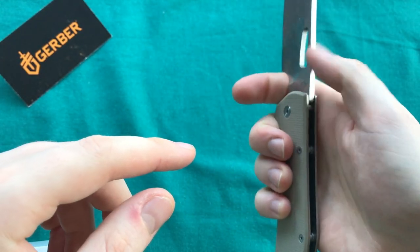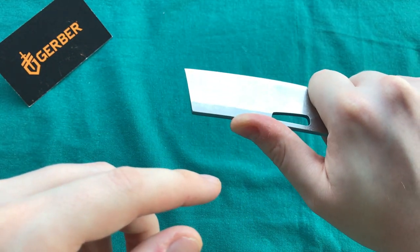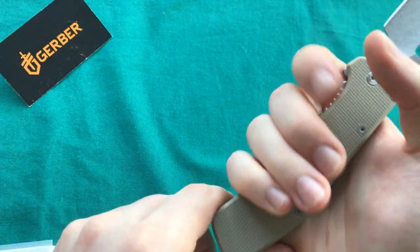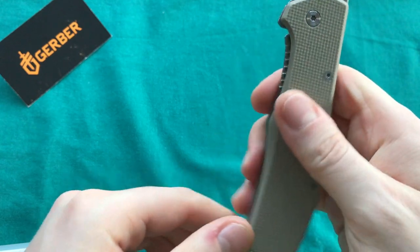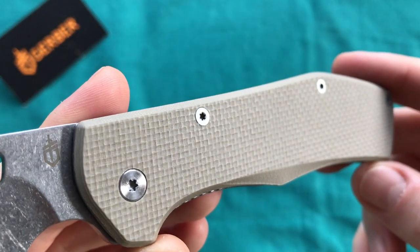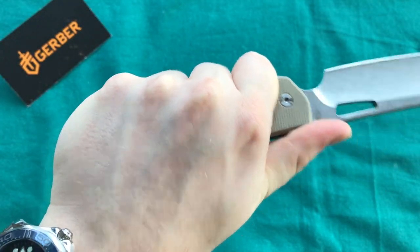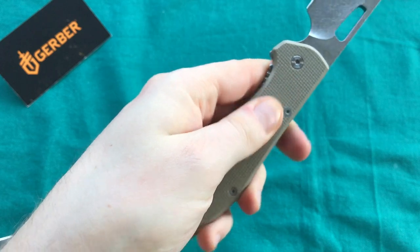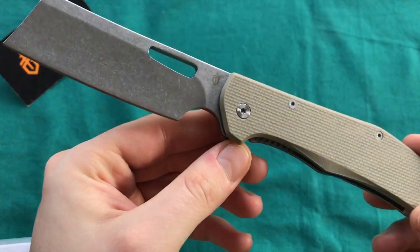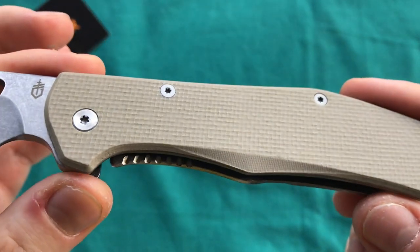Ergonomically it's very comfortable. I'd like to see some jimping on the spine of the blade, like some Vox/Giant Mouse designs do, to give a little more purchase. But ergonomically it fits really well in the hand. That's also why I went for the G10 version — it has nice traction on the handle that really locks your hand in. The aluminum-handled version is just smooth, so if you're anticipating doing some real work with your knife, I'd go with the G10.